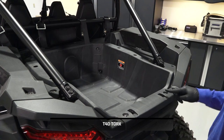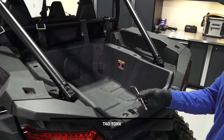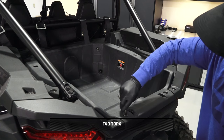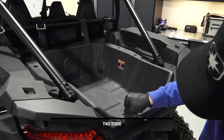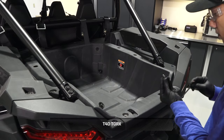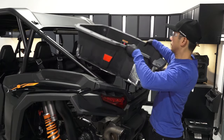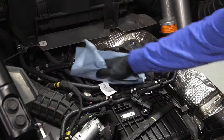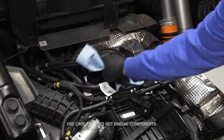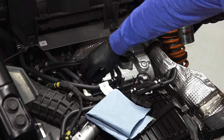Next, remove the four cargo box fasteners. Then lift the cargo box up and set aside. Continue by cleaning the area around the oil cap. Use care to avoid hot engine components. Then remove the oil cap and set it aside.